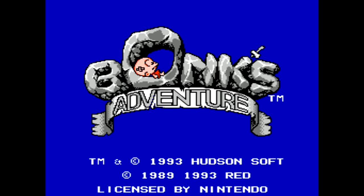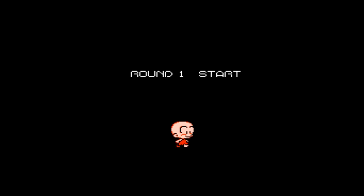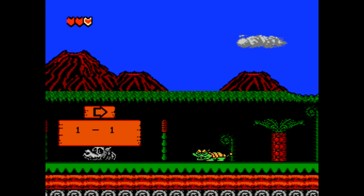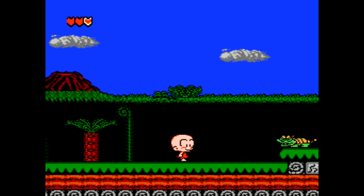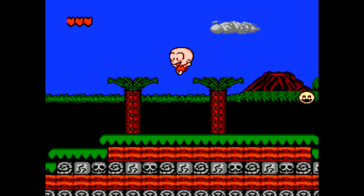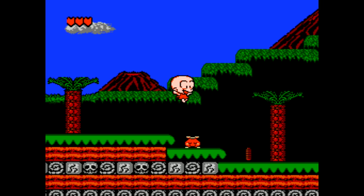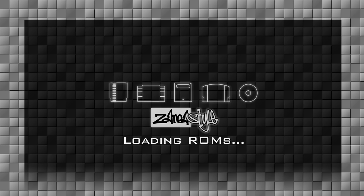Bonk's Adventure initially came out by NEC or Hudson Soft for the TurboGrafx-16, and this is a really fun port for the NES. Obviously the graphics aren't as good as TurboGrafx-16, but overall this emulator plays great. It looks great in HD, the music's great, the graphics are great. This game was also ported to the original Game Boy, so you can get it a lot less expensively — if you have a Game Boy, definitely check it out.